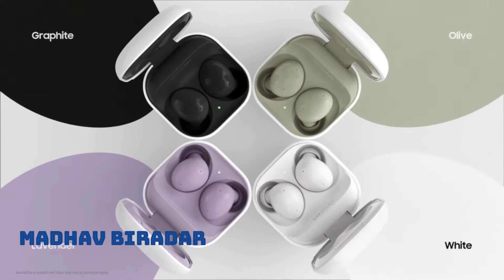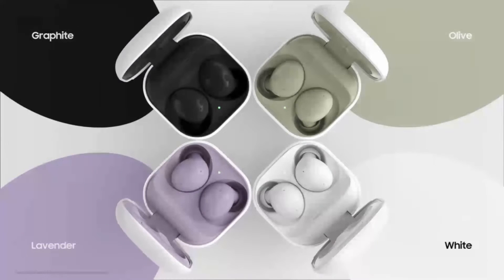Hello guys, my name is Maadav and welcome to my YouTube channel Wearable Help. In this video we will discuss Samsung's new software update for its Galaxy Buds Live and Galaxy Buds 2 earbuds. So without any further delay, let's start the video.